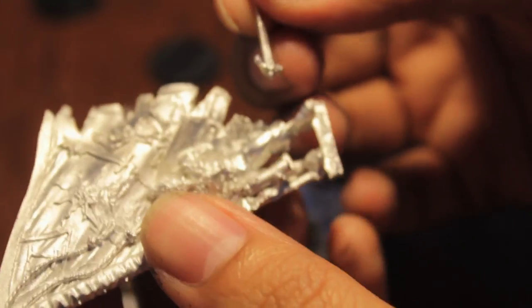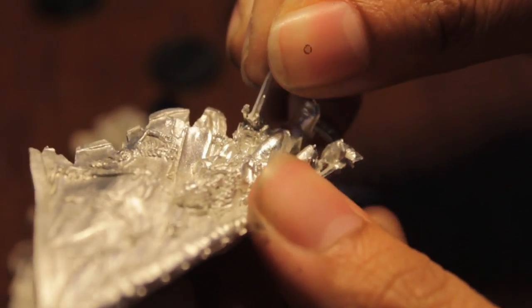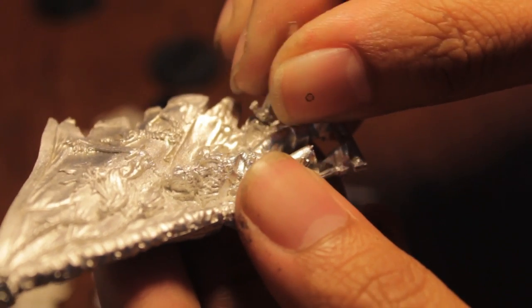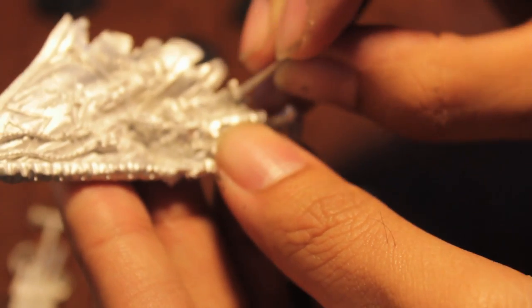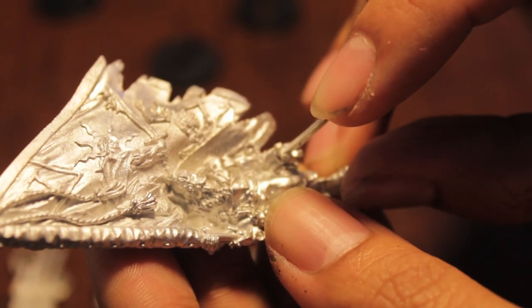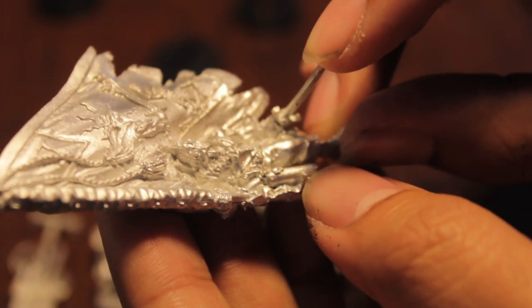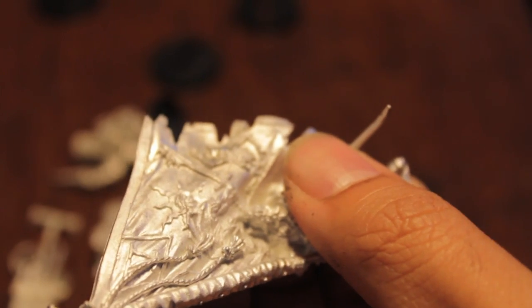Thank goodness I did look at the Games Workshop website, because this sword is actually meant to go into this guy's hand over here. I'm sure all of you who have Vastroians were screaming at me while I was holding it in the wrong place. It still does what I said before — it turns this very two-dimensional flat figure and gives it a three-dimensional perk. I'll keep building and we'll get back to it.